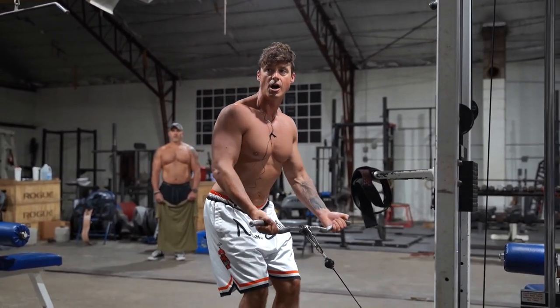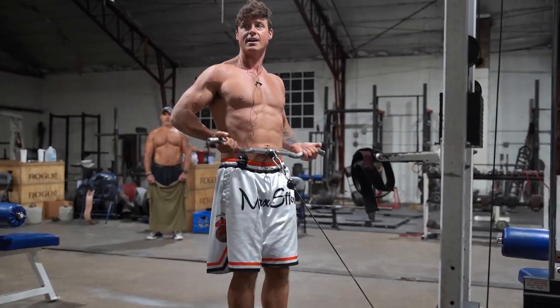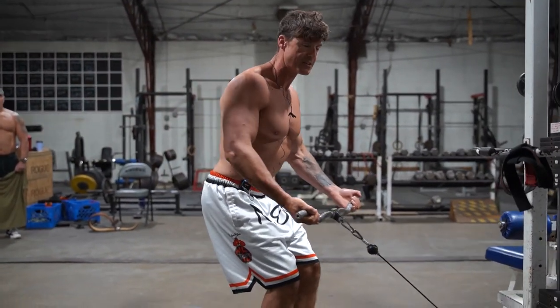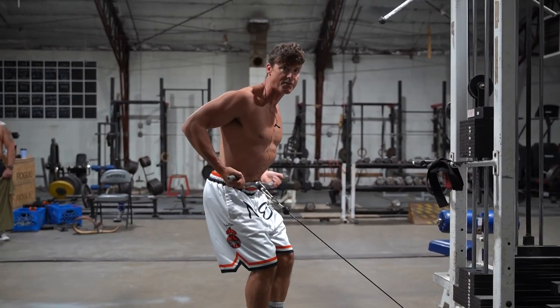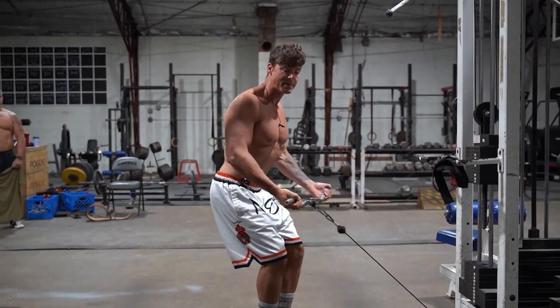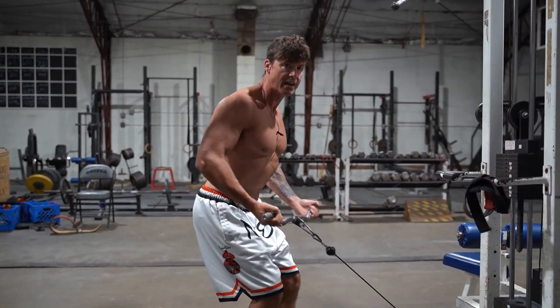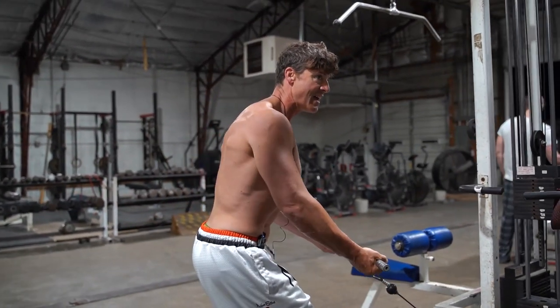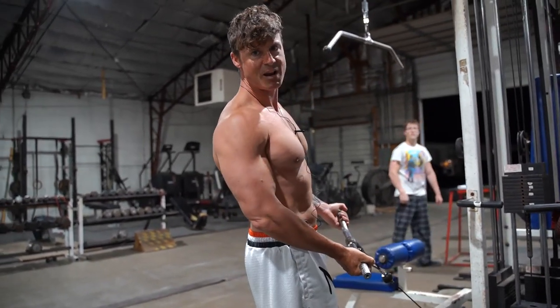I'll do a low row like this, kind of touching right around my belly button, and just hit high reps — 20 reps — trying to get that lower lat involved, trying to keep that chest up and get as much blood in that lower lat as I can. Basically trying to create that Christmas tree.